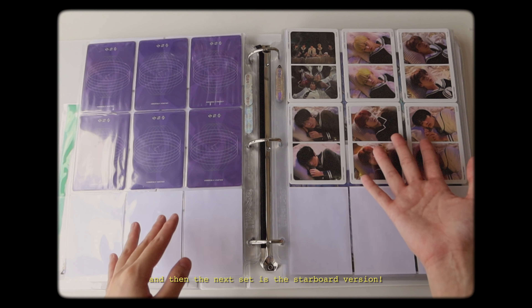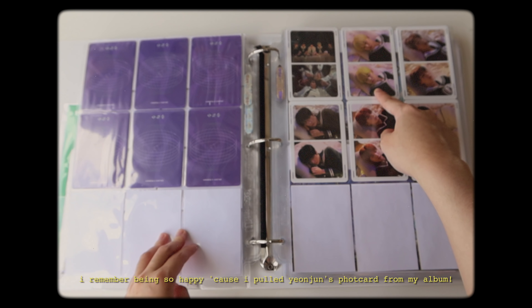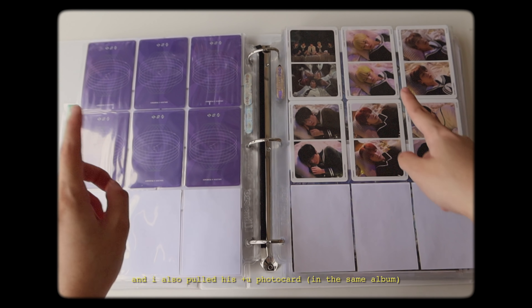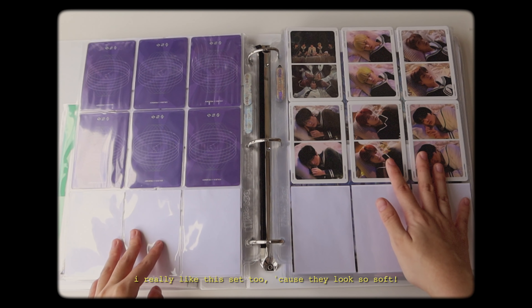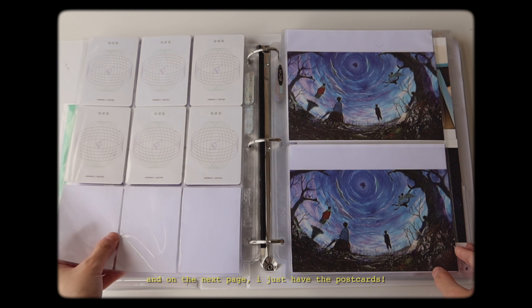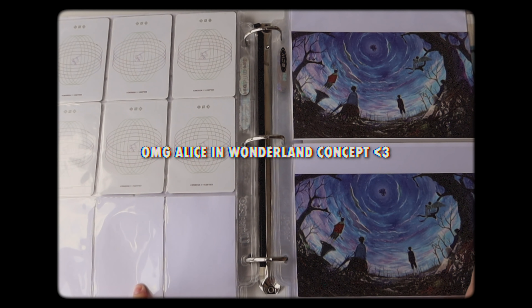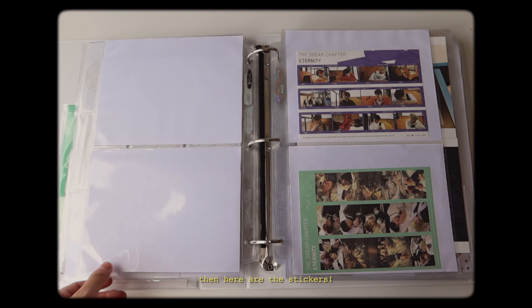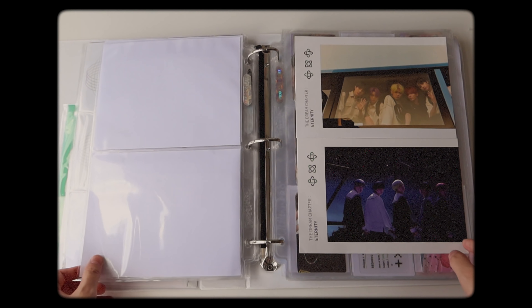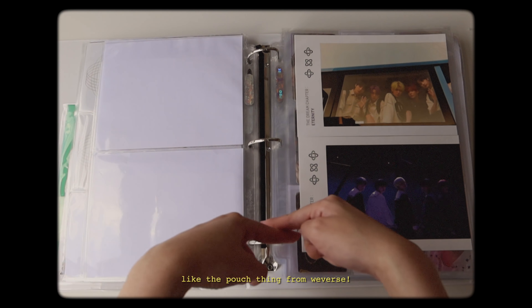Next set is the Starboard version. I remember being so happy because I pulled Yeonjun's photocard from my album and I pulled also his TU photocard, and that was like the first time I ever got a Yeonjun set in my album. I really like this set too because they look so soft. The next page I just have the postcards - I remember when everyone was saying, oh my god, Alice in Wonderland concept, and we didn't get an Alice in Wonderland concept. And here are the stickers, and then these are the postcards that came with the pre-order benefit, like the pouch thing from Weverse.